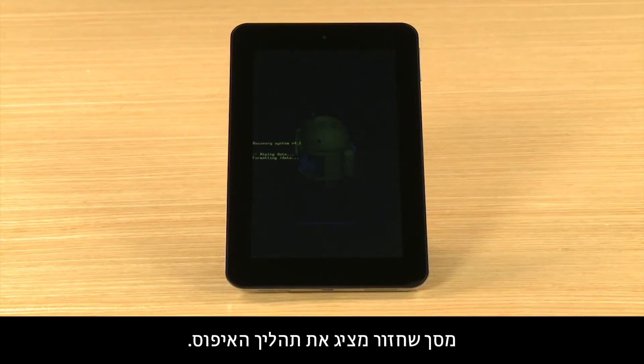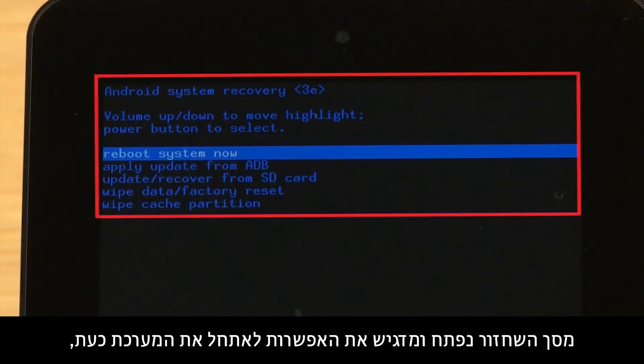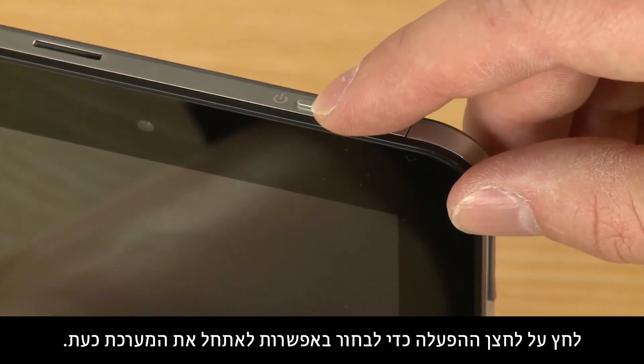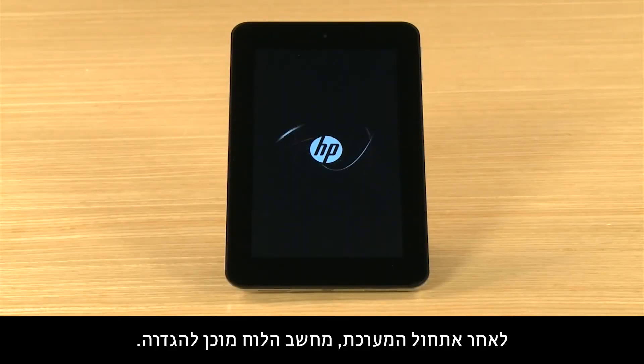A recovery screen shows the reset process. When the reset is complete, the Recovery screen opens, highlighting the option to Reboot System Now, and the Data Wipe Complete message shows. Press the Power button to select Reboot System Now. After the system reboots, your tablet is ready for setup.